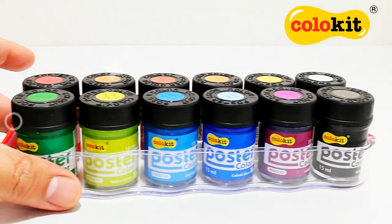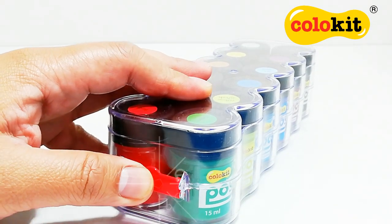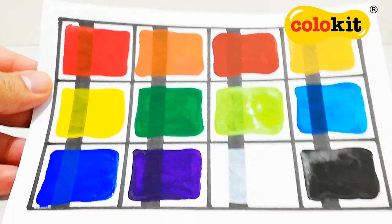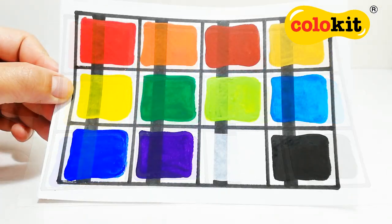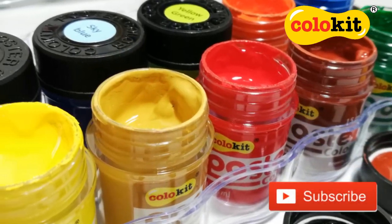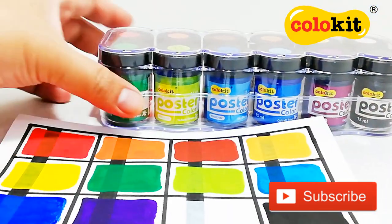That's it for today's video, and I can't wait to use these Posco poster colors on my art projects. I'm sure you'll enjoy using them as well. To learn more about FlexOffice and Colokit products, please check out the link in the description box below. As always, thank you so much for watching, and don't forget to like, share, and subscribe. We'll see you next time!